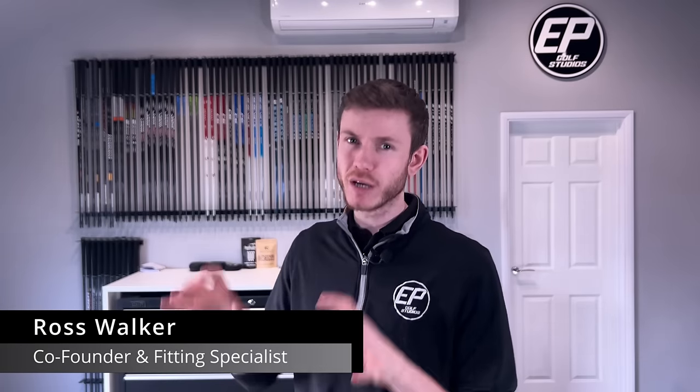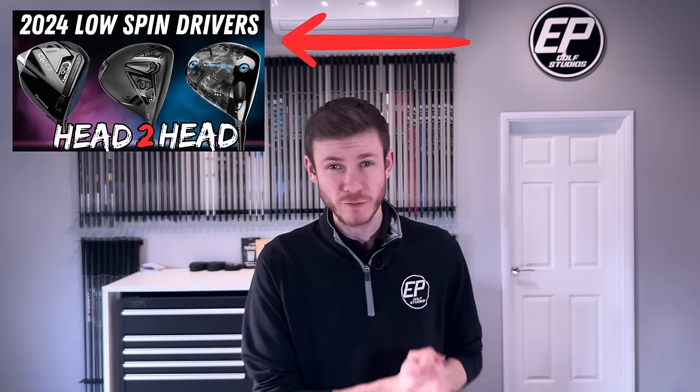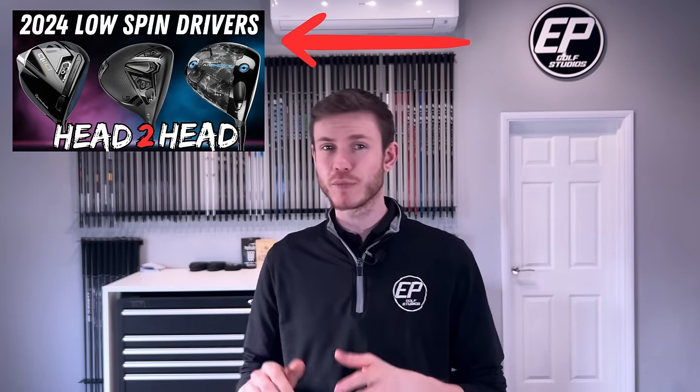TJ is back by popular demand, this time for a full in-depth driver fitting — off the back of being our tester for the 2024 low-spin driver head-to-head, where we put QI10 LS, DarkSpeed LS, and Callaway AI Smoke Triple Diamond head-to-head to see how they compare.